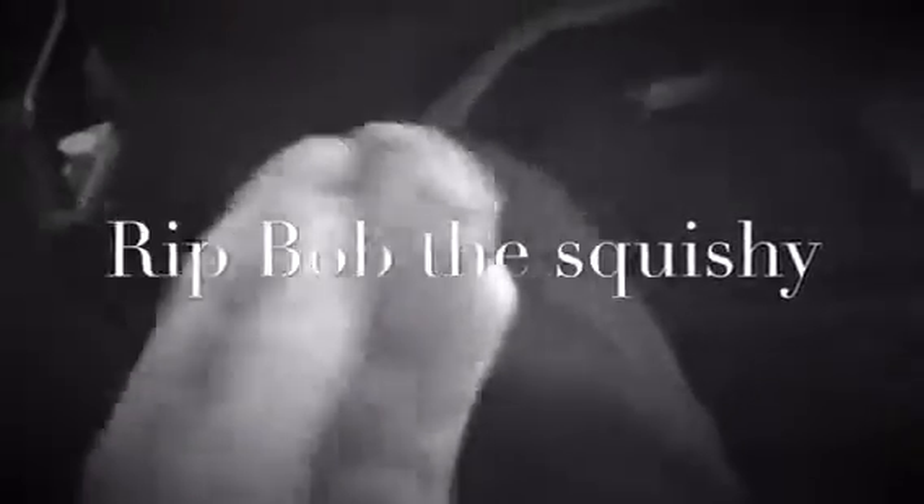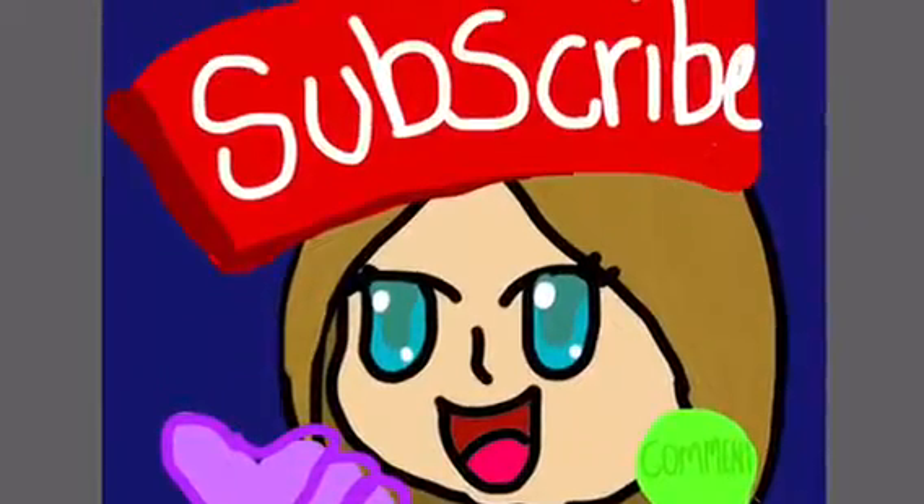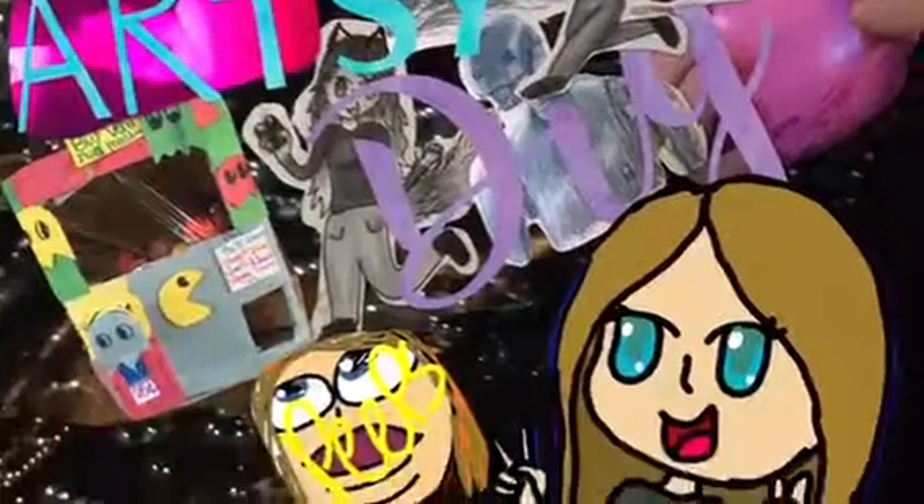The paint is fading away. I have pretty bad paint. It pops squishy. Thanks for watching! Make sure you like, comment, and subscribe to artsy DIYs.